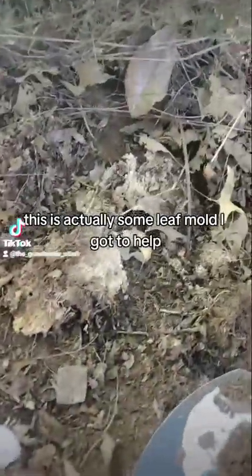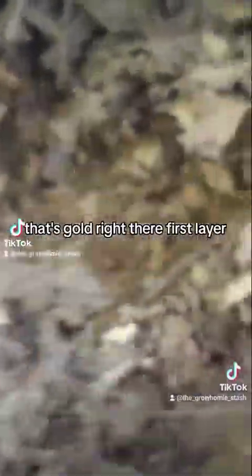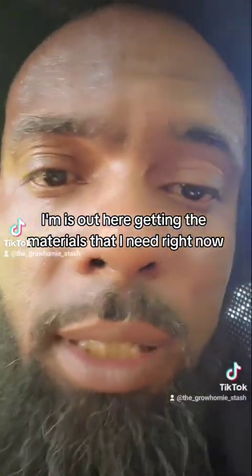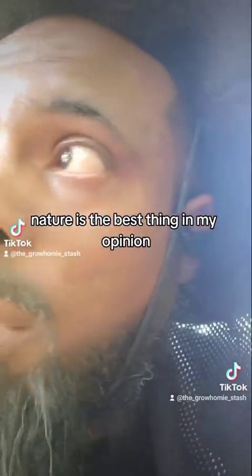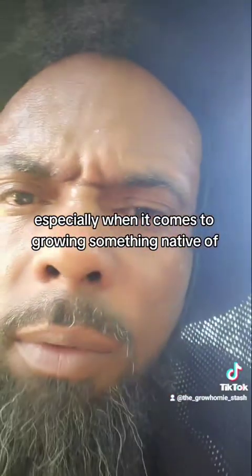Let me show you what I got right here — it's actually some leaf mold I got to help break down the soil. I wanted to show you guys real quick what it looks like — that's gold right there, first layer. Since I'm an organic grower, I utilize nature a lot. Nature is the best thing in my opinion, especially when it comes to growing something native.